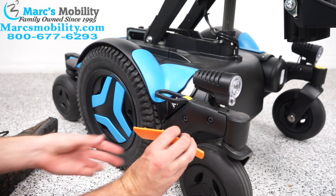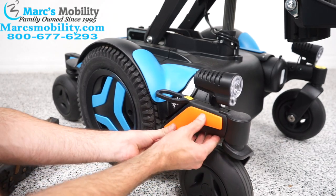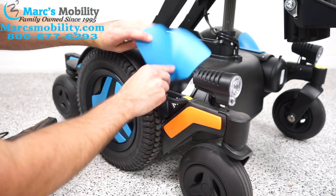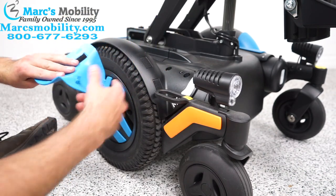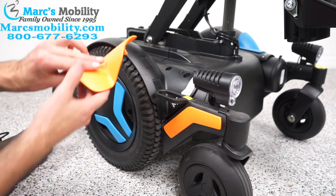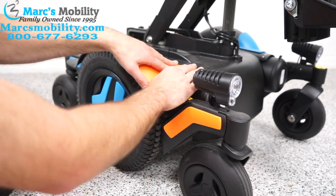To put the new one on, you would just line these up and just pop them in. Same thing with this one here — it's got some Velcro and it's got those two little holes that go here. So same thing with the orange one, I'm going to pop those two in, and then the Velcro should also hold it down.